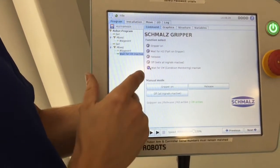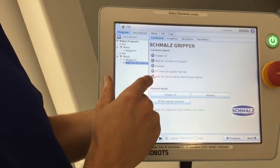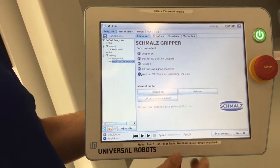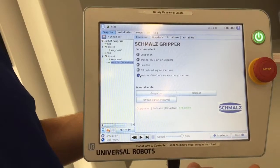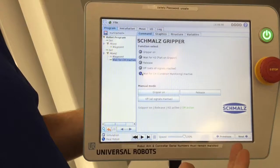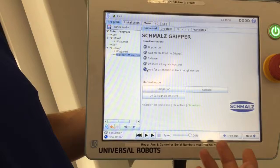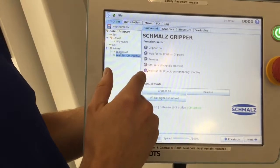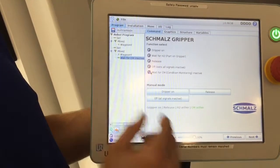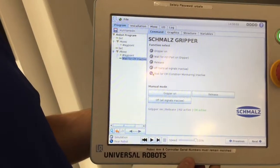There's a command to turn off all signals, as well as a command to wait for condition monitoring to be inactive. There are a couple of condition monitoring features in the eCDPI, such as how fast your gripper is leaking, and your evacuation time — if you're not reaching your correct evacuation time, it'll send you a signal. These are just a couple of presets available with the UR cap that make it really easy to program.